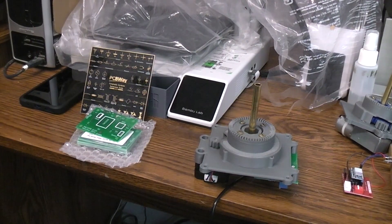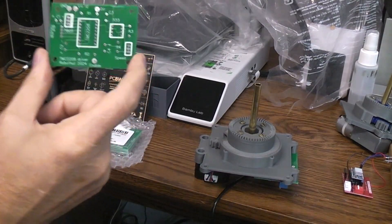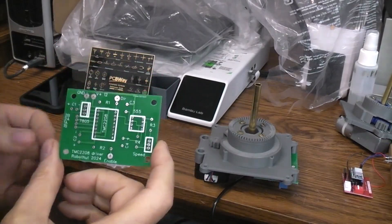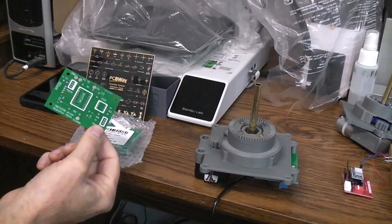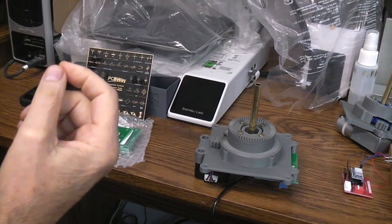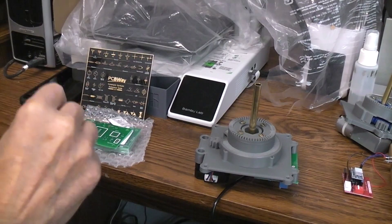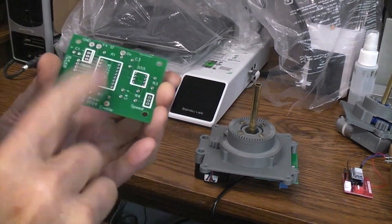Today I'm sharing another online PCB service I just tried called nextpcb.com. I needed some small circuit boards made and wanted to try another free PCB layout service, not only for manufacturing but for laying out the board. In the past I've done DesignSpark, the EasyEDA system which is actually my favorite, and this one is KiCad, spelled K-I-C-A-D EDA. I wanted to try them all since they're free and online.